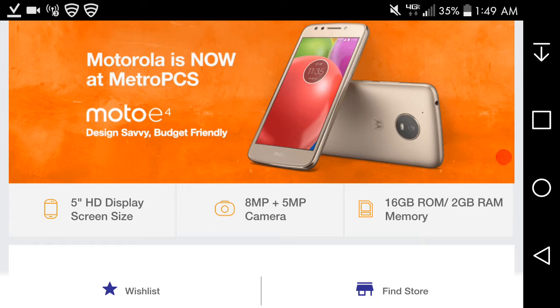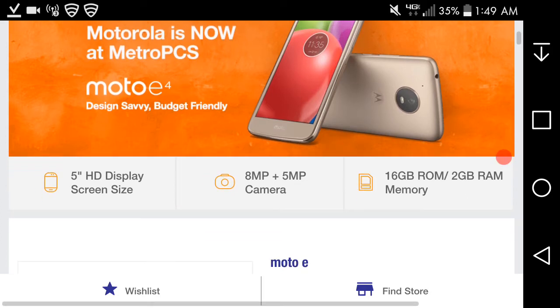You get what you pay for. The Moto E4 has a five-inch HD display, an eight-megapixel rear-facing camera, a five-megapixel front-facing camera, and two gigabytes of RAM.